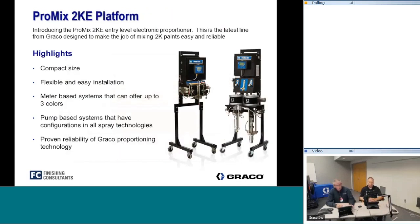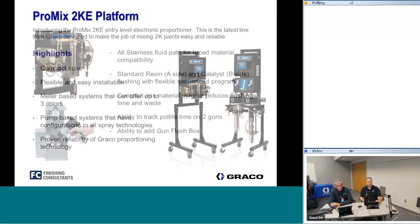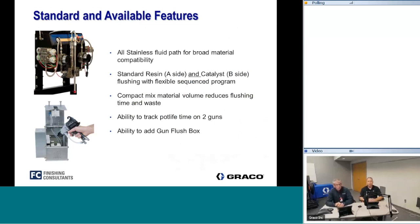In the last presentation we covered the 2KE — a meter or pump-based entry level system. The meter-based system can do three colors and one catalyst; the pump-based system is typically dedicated to one color. Both proportioners work with all spray technologies — air spray, air-assisted airless, and airless — and have all stainless steel fluid paths for broad material compatibility including waterborne, solventborne, and acid catalyst materials. The 2KE can manage up to two guns or a gun flush box.